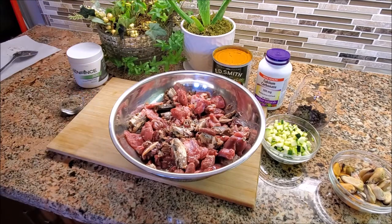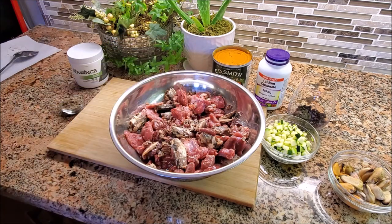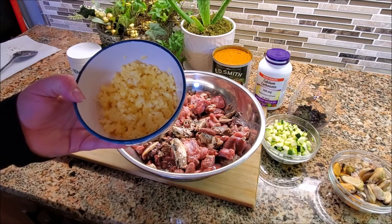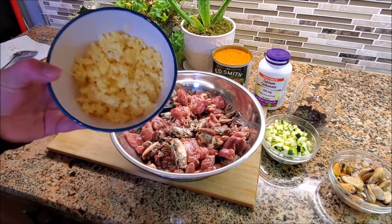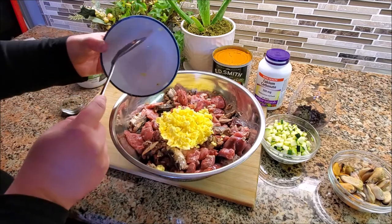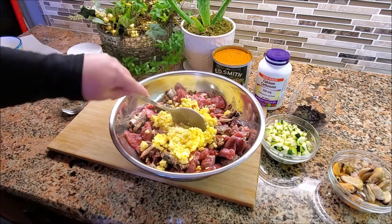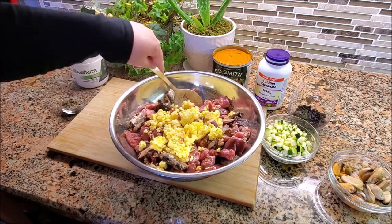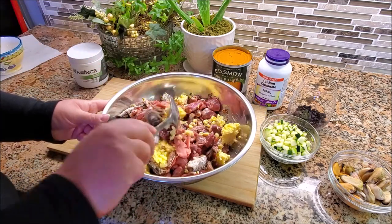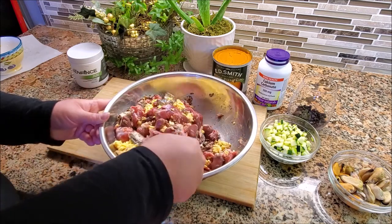Next I've got eggs — this is the whole egg, obviously no shell, scrambled lightly, very lightly cooked on low to medium heat. What I've done is put it in a pan with just a little bit of water, and once the water was starting to boil a little bit, I dumped this in and started cooking it. This is three large eggs. I could have done four, but I ended up adding a little more sardine, so three is a good amount for a five-pound recipe.